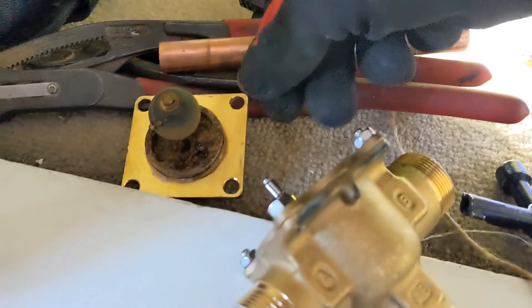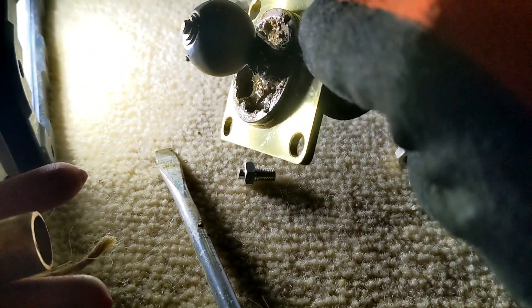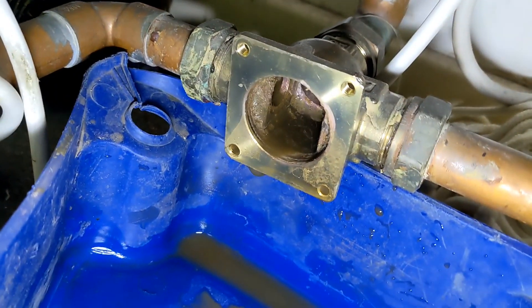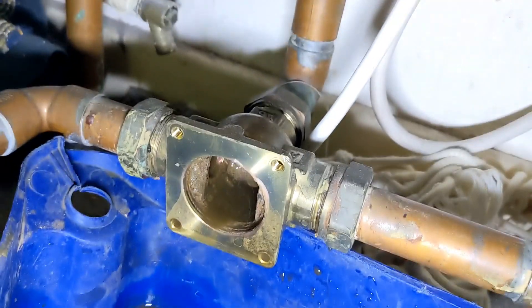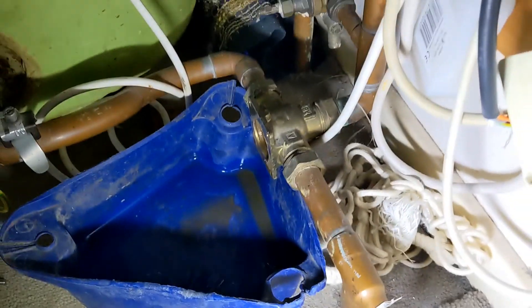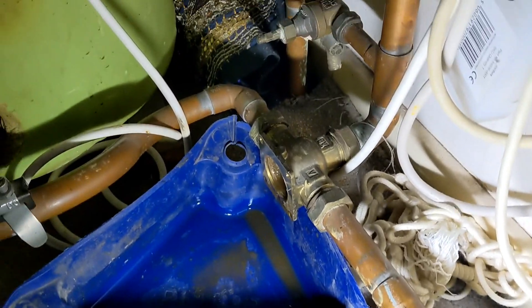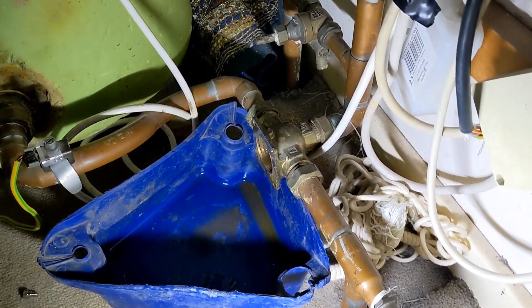Initially I thought I could try and change just the guts, but it's got different guts to the Honeywell. You can see why it was passing — it's all clogged up inside there. So we're going to have to change the whole body. I was going to try and just do the guts because there isn't a lot of movement, but haven't really got much choice now. Let's crack on.